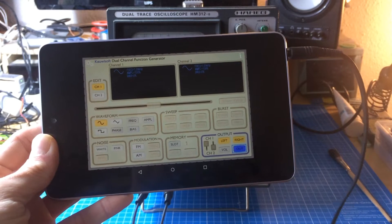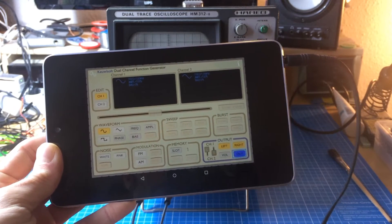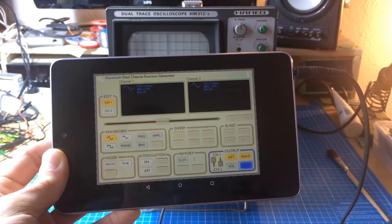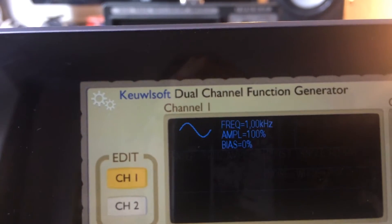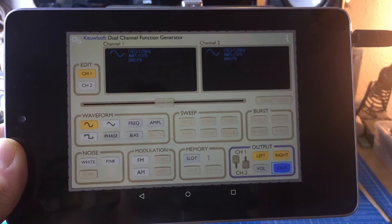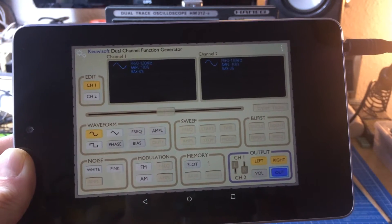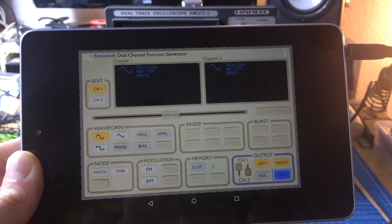I got my tablet running a one kilohertz sine wave on both channels by running the dual channel function generator by Q-Soft — I guess that's the right pronunciation, I don't know. I highly recommend this. It's a really good function generator, really usable, at least for sine waves and triangle waves.